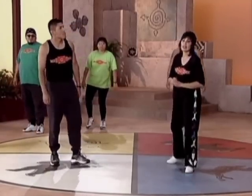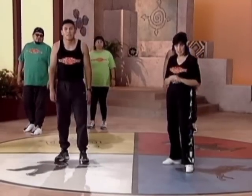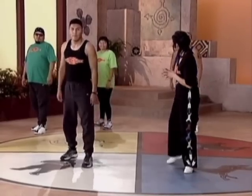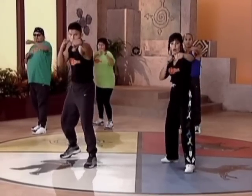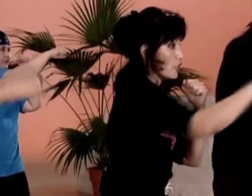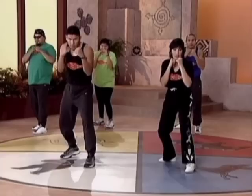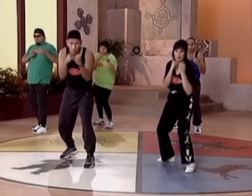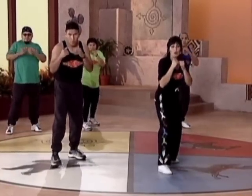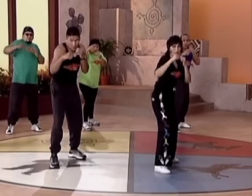Next thing we're going to do is a series of three punches. Slow for four — four repetitions. Ready? And one, two, three, seven. Two, two, three, seven. Three, two, three, seven. Four, two, three, seven.